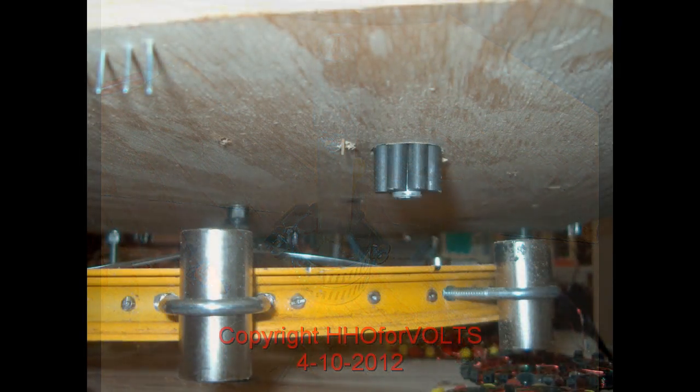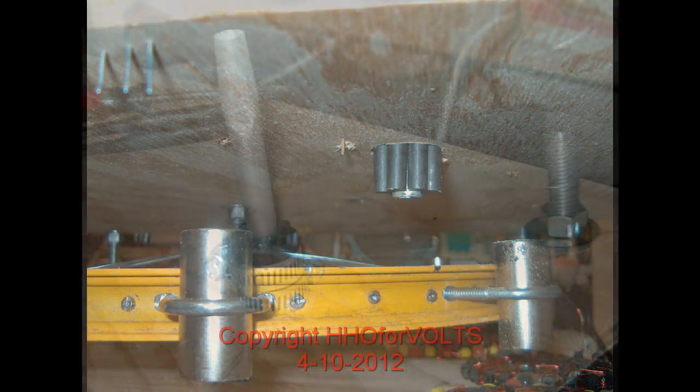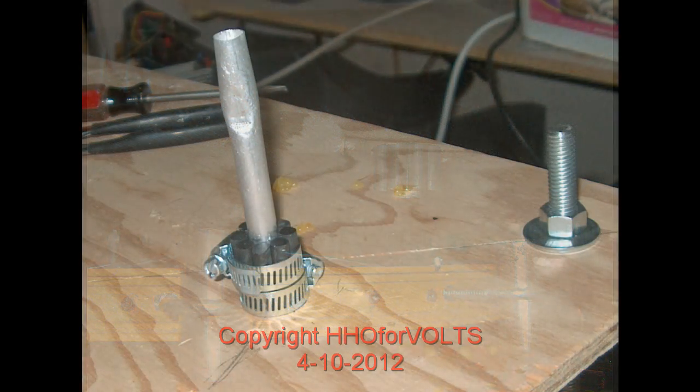Now you can see it protruding through the top. The coil was actually shown mounted, but I just wanted to show you what it looks like in relationship to the magnets on the wheel. This is an absolute fantastic approach. I can't tell you it's going to work for another coil design, but it will work for the Starship coil.